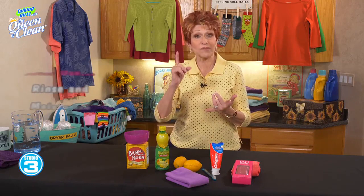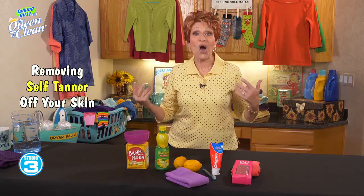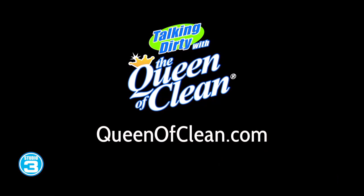Remember to rinse your body well after you've used any of these methods, and moisturize again after exfoliating. These will make your self-tanner look smooth and beautiful all the time. For more information, go to queenofclean.com — thanks for talking dirty with the Queen of Clean!